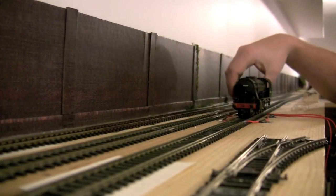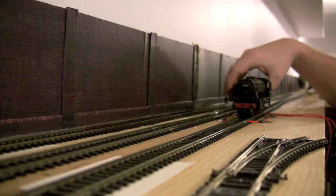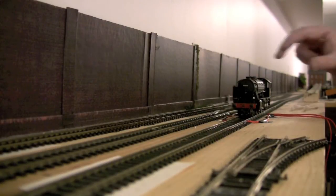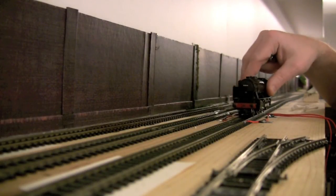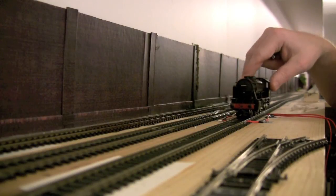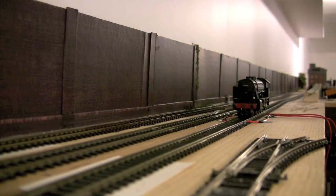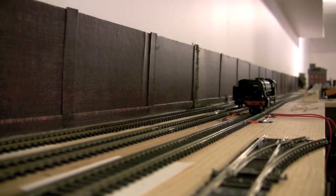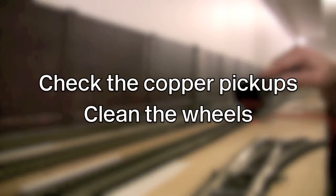We have the loco attached here. I also have the tender but I'm not going to put it on the track just yet — we're just going to test it with the loco itself. The first thing I'm going to do is test it going one direction. As you can see, there's not much life in it. It is moving a little bit but not much. And then if I do it the other way, it'll move but then stop. Keep in mind this was a second-hand locomotive, so it may have other issues.